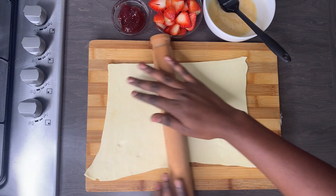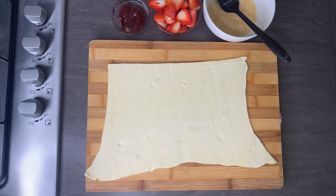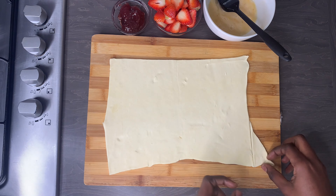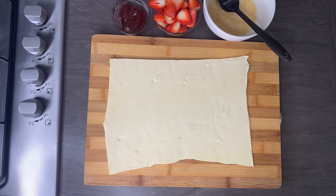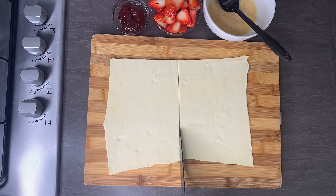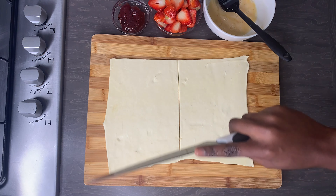Once I have rolled this out I'm just going to stretch it a bit, making sure that everything is aligned properly. Then I'm just going to cut off some excess dough — you can reuse this dough if you like or just throw it away — and then I am going to equally cut this into four parts.